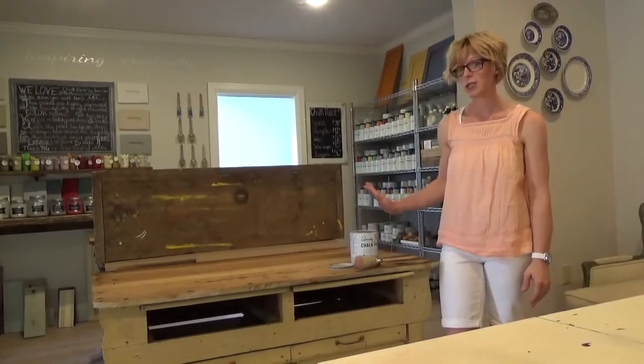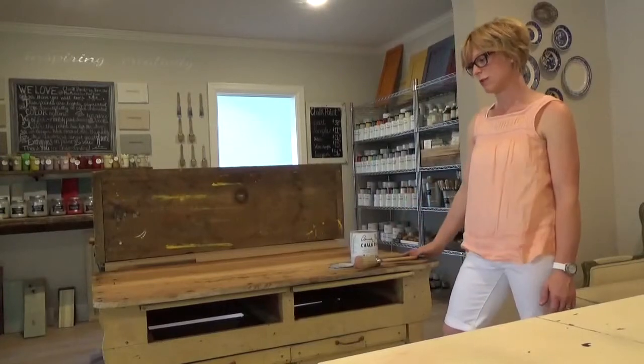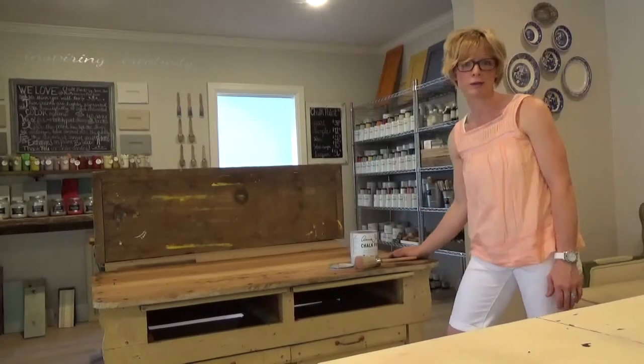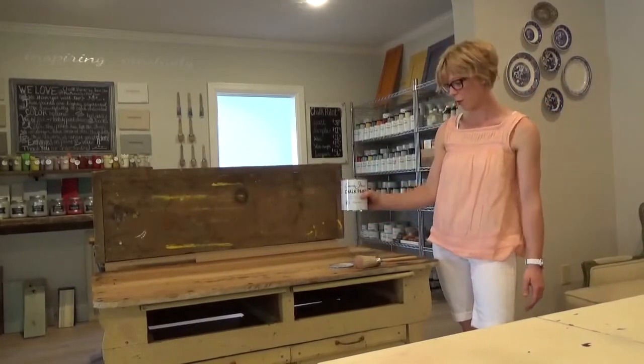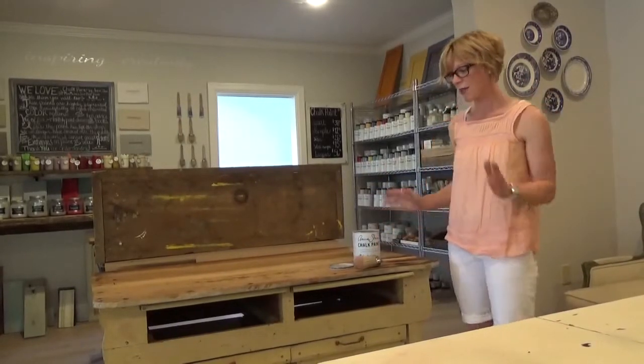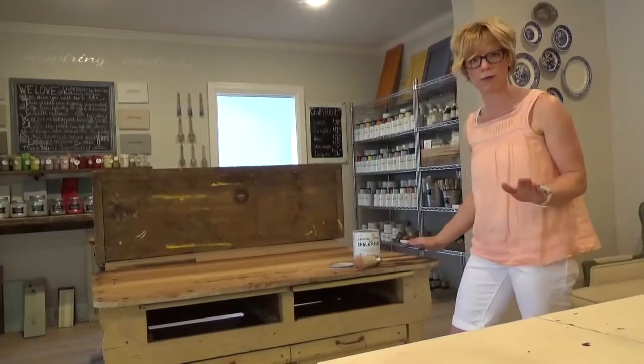But today, we're going to start painting. This cool old piece was found in a client's barn, and we're going to paint it. I'm going to use Paris Grey — I have a quart here. I think I'll do some old white, maybe some fun things on the top too, but I'm going to start with the Paris Grey.